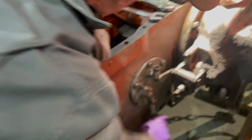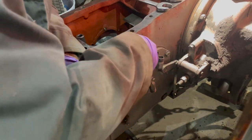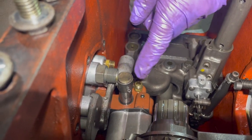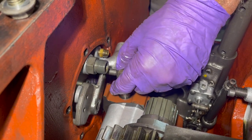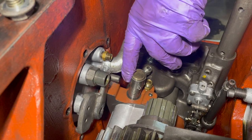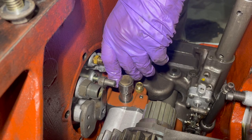We're taking that line off and now removing the side cover by loosening six bolts and pulling it off. We took the six bolts out and now we're ready to remove the side cover and get this little dowel off the PTO clutch.